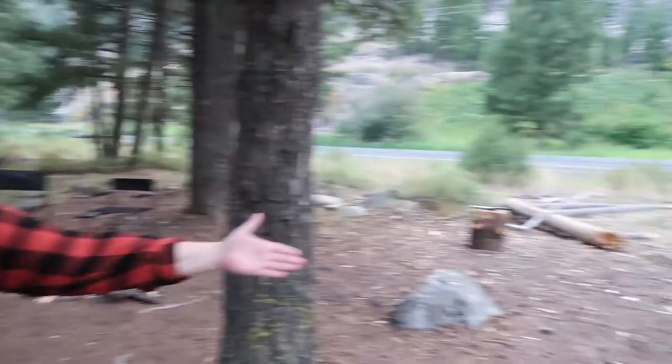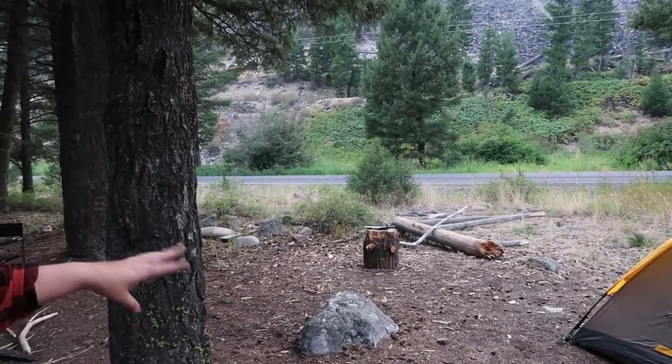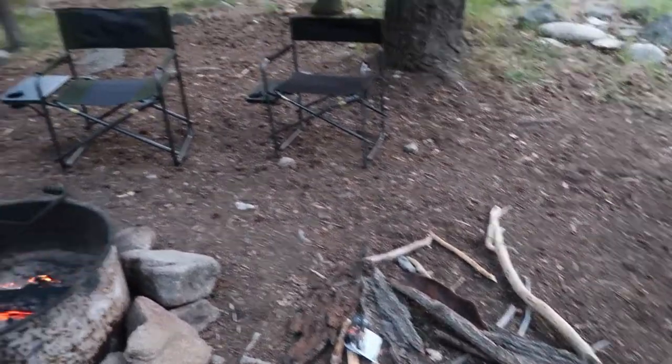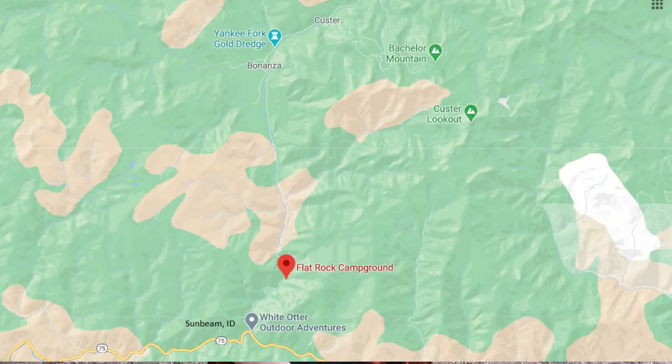Mini camp tour — we have our tent set up here. Kyle is chopping some wood on a stump because there's a lot of free dead wood around here. We're just north of Sunbeam, Idaho, between Sunbeam and Bonanza Ghost Town. Tomorrow morning we're going to check out a hot spring, two ghost towns, and then head to Stanley. Stay tuned for all the vlogs surrounding this big camping trip. For now I just wanted to share something fun and let you know we're having a good time camping.